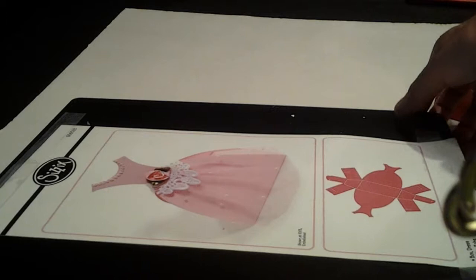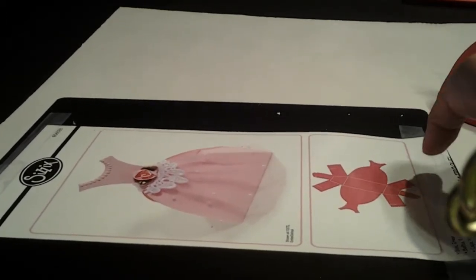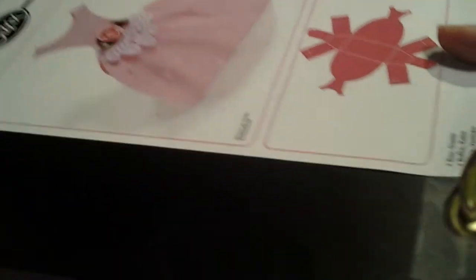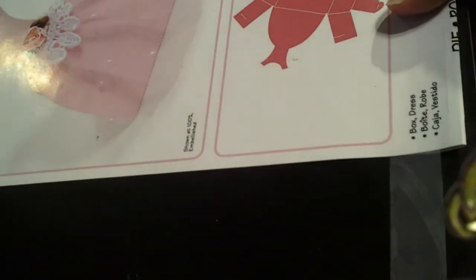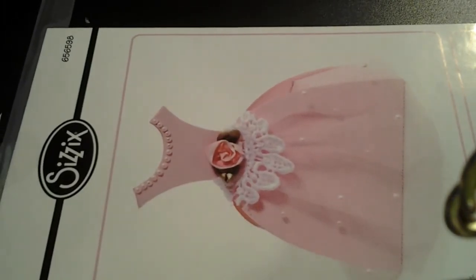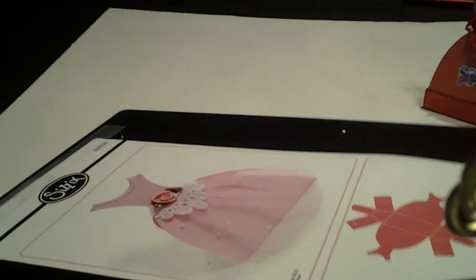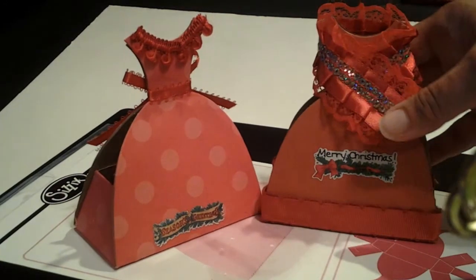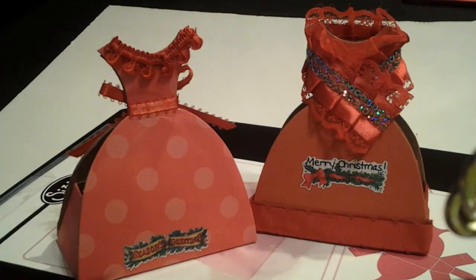Let me show you the die that I used, which I showed before. I just made some Christmas projects with this. Here is what it's called, and the item number for this is 656598. I had so much fun with this die. Stay tuned for my next projects. Stay safe and stay blessed. Bye bye.